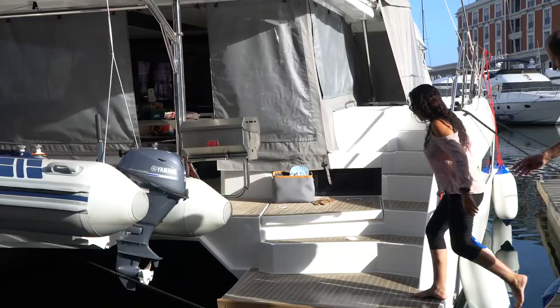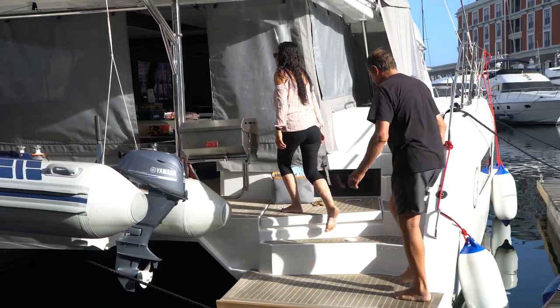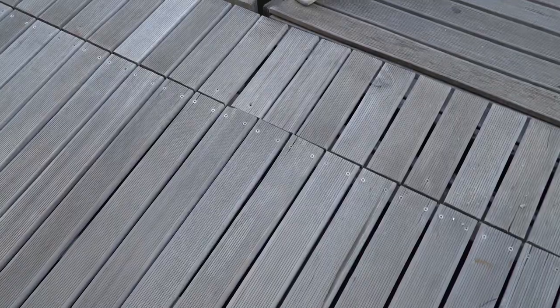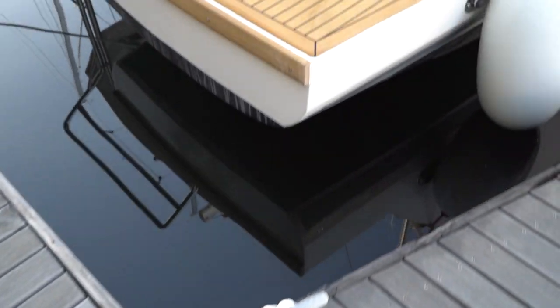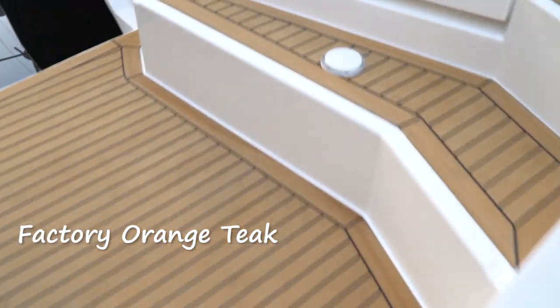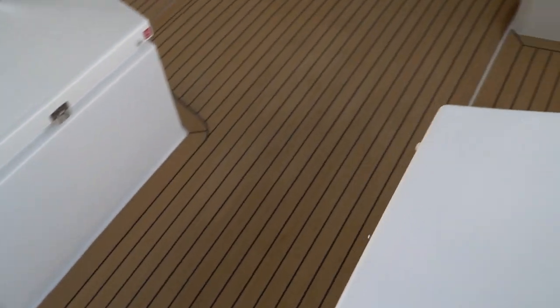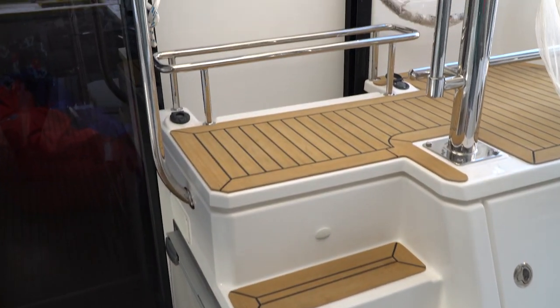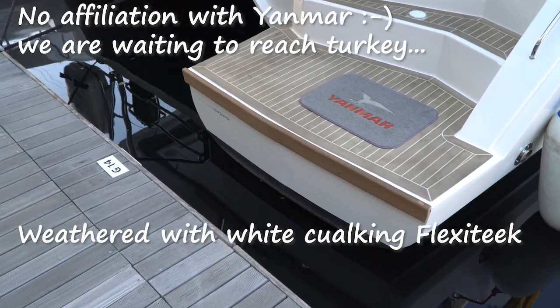This is the long-awaited video about Sisu specs. It's going to be a long video, so I would suggest you go get a Coca-Cola, or maybe a rum, or maybe Coke and rum with ice or without ice. Sit back and enjoy.